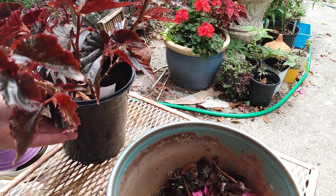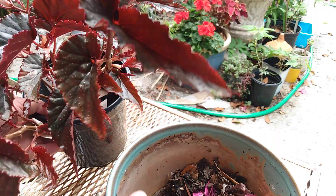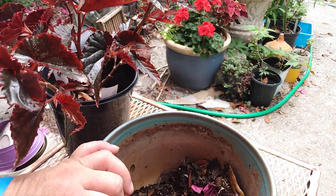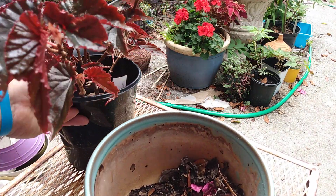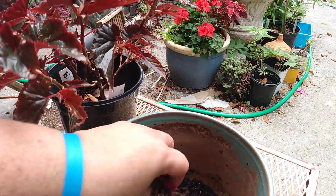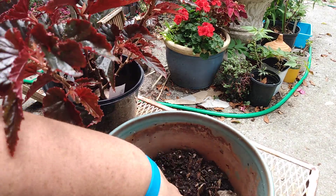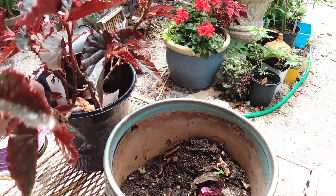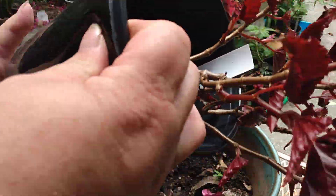The next project we're going to do is plant up this begonia into this pot here. This begonia I've had for probably a year and it's been in this nursery pot. I think I'm just going to leave the leaves in there — it's got some soil in there and we're just going to pot it up. There's not a lot of soil left in this nursery pot.